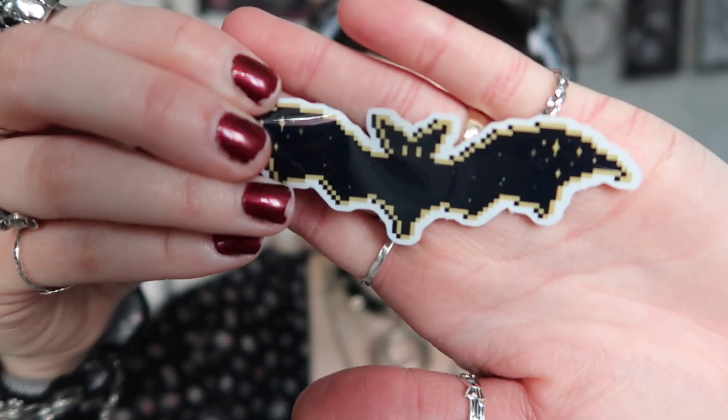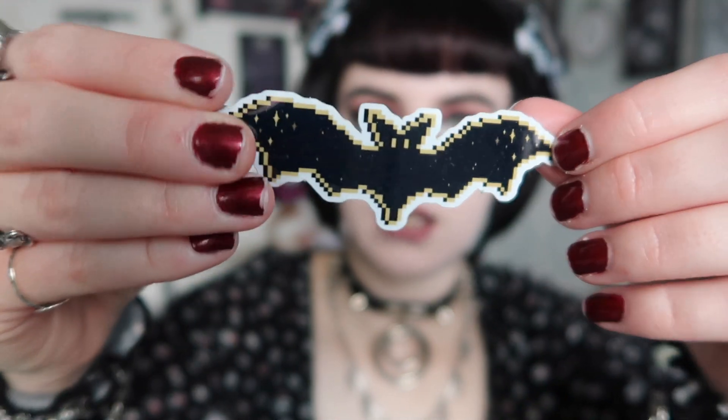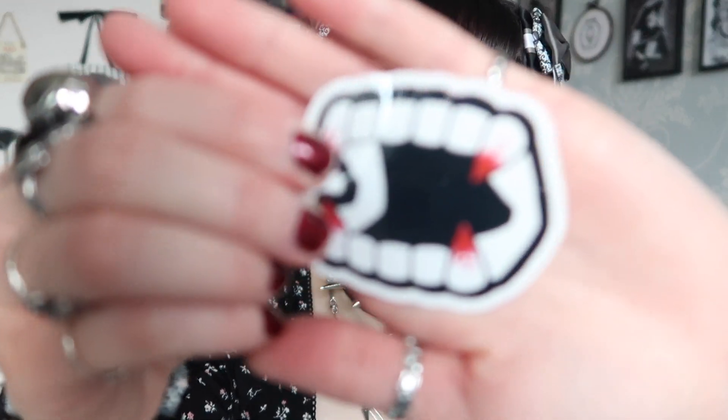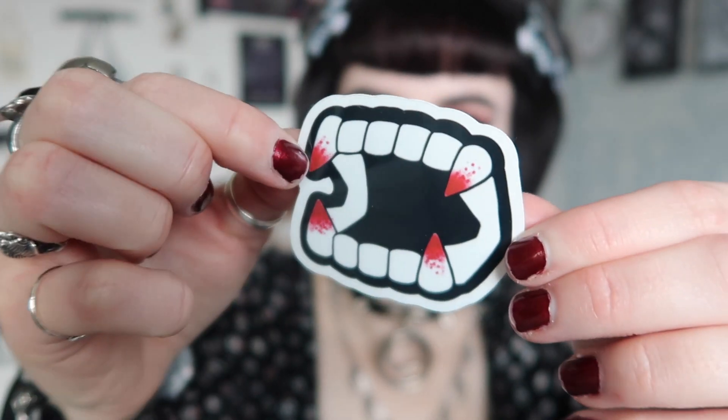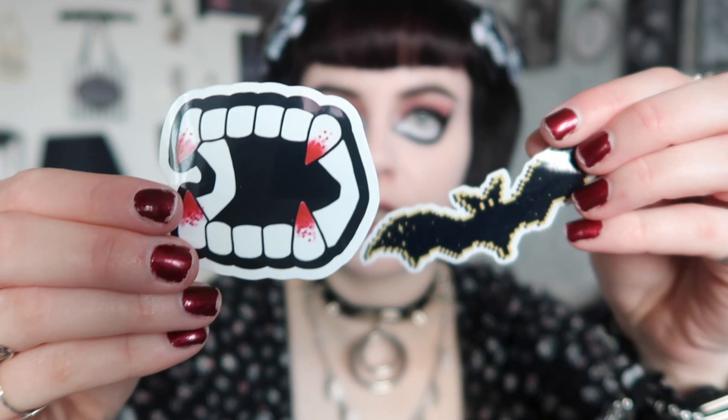The last things are some stickers: one is a little cross stitch bat designed by Monstrous Designs, and the other is the fangs with blood at the end, designed by myself. You get those two stickers along with your finished fang design hoop that you will have stitched yourself. That is everything included in the box.